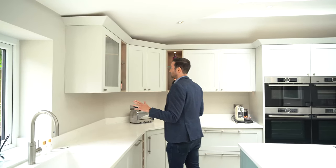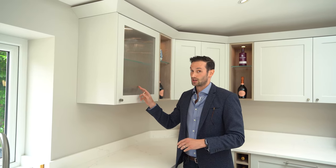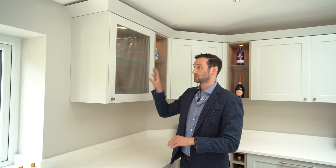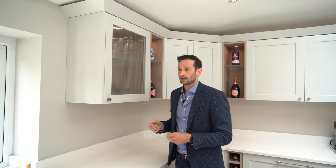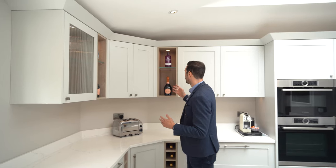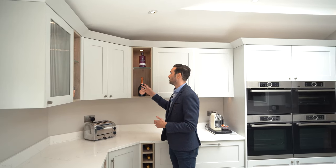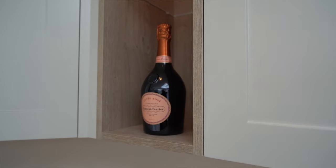One of the lovely things we've added into this kitchen are these glazed wall unit doors with ribbed glass. It baffles the light a bit so you can't see exactly what's inside, but it creates a lovely effect. There are lots of open areas in this kitchen — here we've got an open decorative area with glass shelves so as not to clutter it too much, with some nice bottles of Laurent Perrier champagne on display.